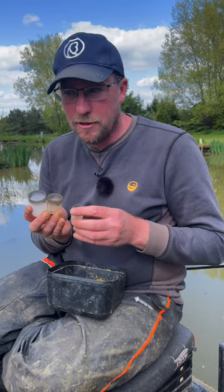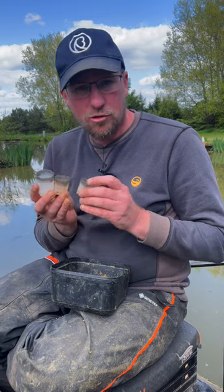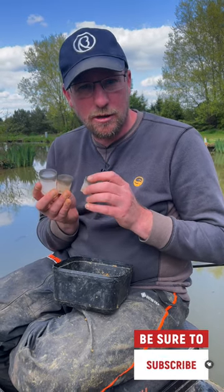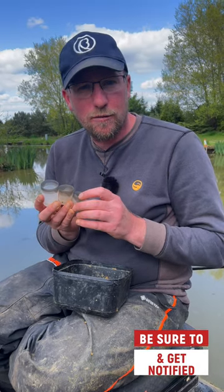So with them three pots, when you're kinder potting and you're fishing down your margins or fishing across to a far bank, try and work out exactly how much bait you need to feed and just rotate them until you feel what's right, and then hopefully you'll capture more fish.